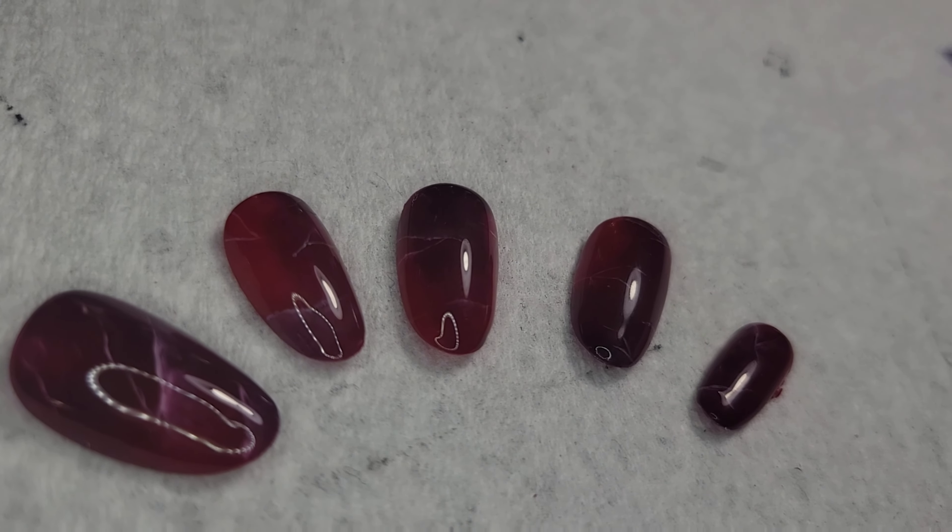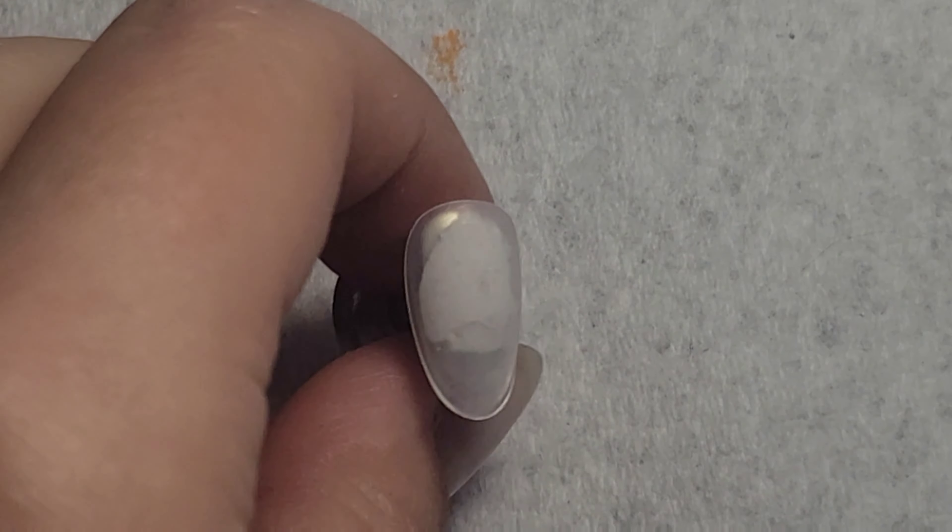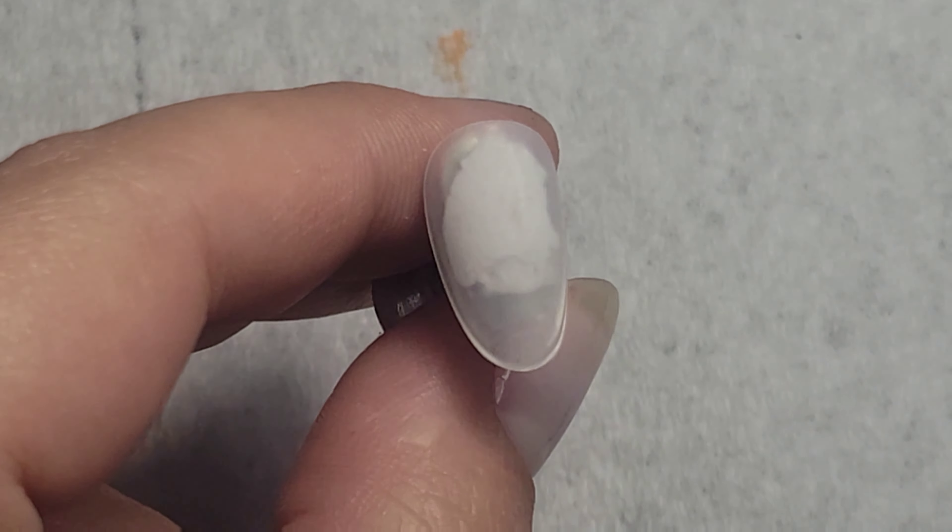How I made these garnet nails. As usual, I'm starting with an Aperet nail tip.